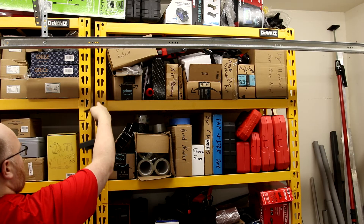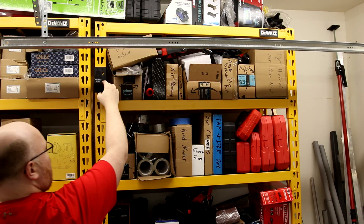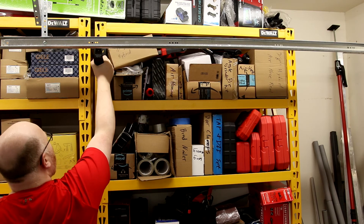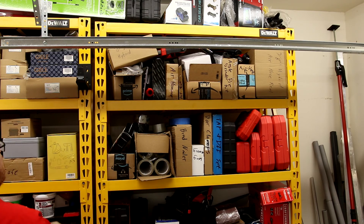I can't put it right above the shelf because it needs to be able to drop down. If I put it right here, anything I put across is going to cover up these boxes. I'm just going to put it right there.